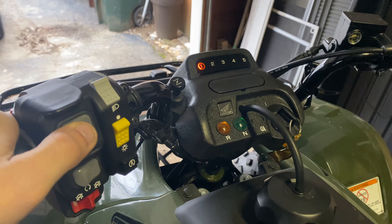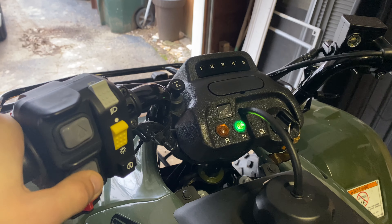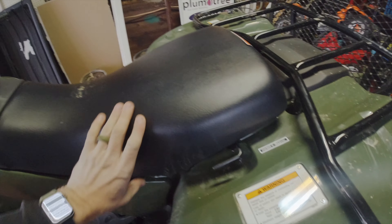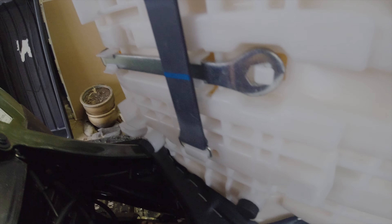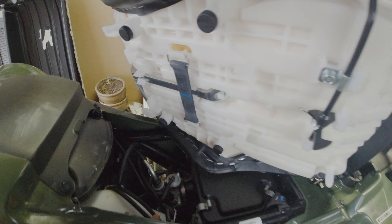Depending on where you're at, an option is getting the electronic shift. I really like it because it allows me to control everything using my hands — I can put my feet up on the front of the vehicle while going through mud or water and still have control of the transmission. In the rare chance the electronic shift doesn't work or your battery dies while in gear, there's a little tool underneath the seat that connects to a bolt at the bottom of the ATV, allowing you to rotate it and shift through the gears manually.